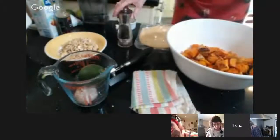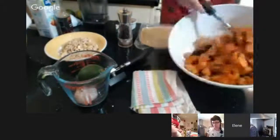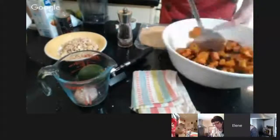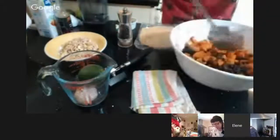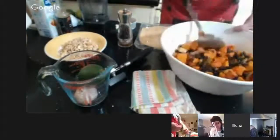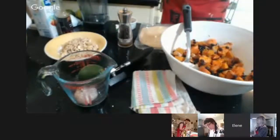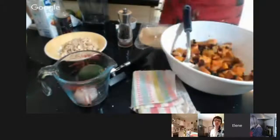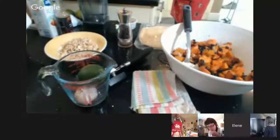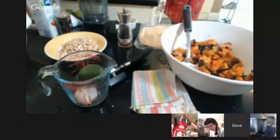So we're putting beans in with the pumpkin, mixing it all up with a little bit of salt and a little bit of pepper. We've got white beans unfortunately, but I'm sure they'll be absolutely fine.